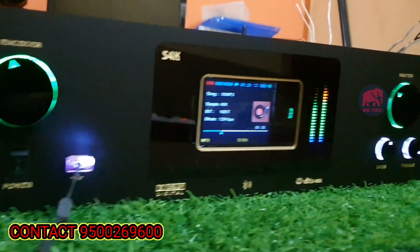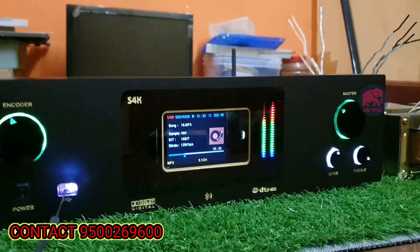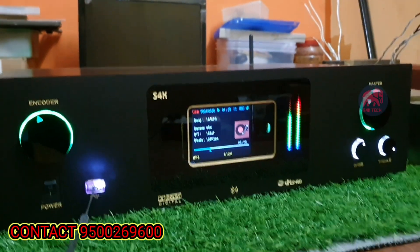This is the interior. We can see the components. Here we can see the amplifier. Overall, this is the front look.